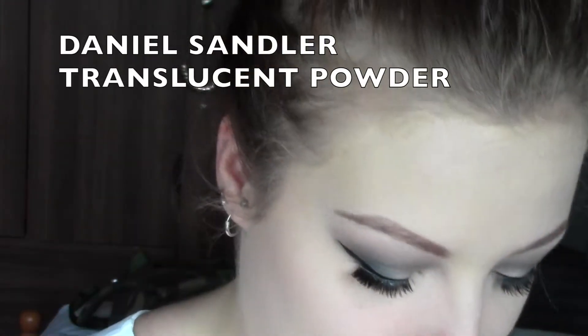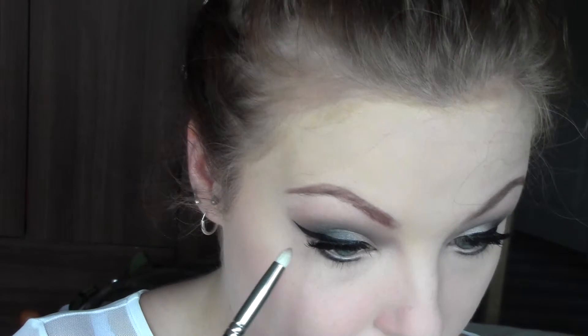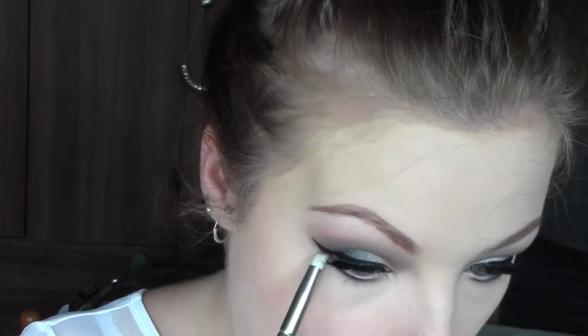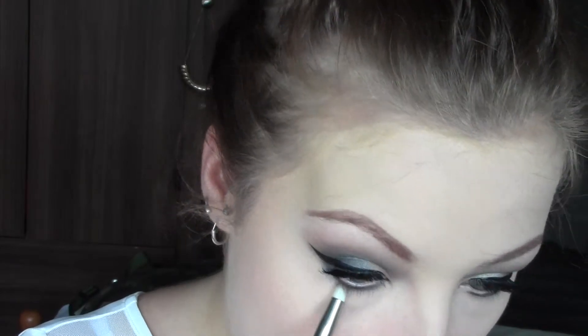I'm going to set everything with my Daniel Sandler Translucent Powder, just so we don't change any of the colour of the foundation or concealer. I'm packing that mainly under the eyes and around the nose, where I tend to crease and get oilier — but set your foundation wherever you see fit. If you have really dry skin, you might not want to use any powder at all. Then with the Blackout shade on an angled brush, I'm running that right close to the lash line, and with a clean pencil brush, buffing it all around under the eye for a nice fade.